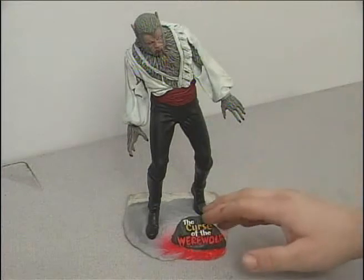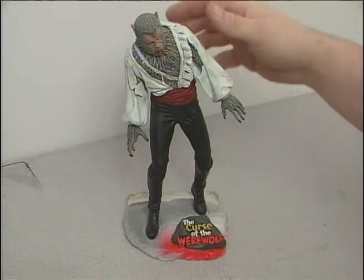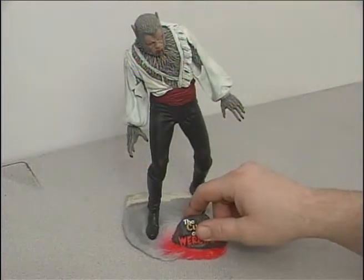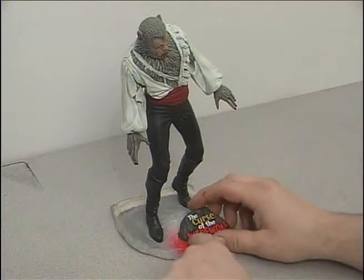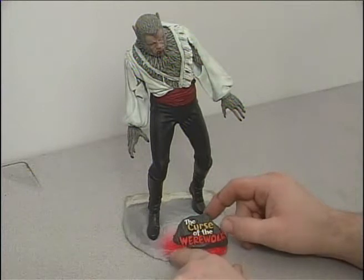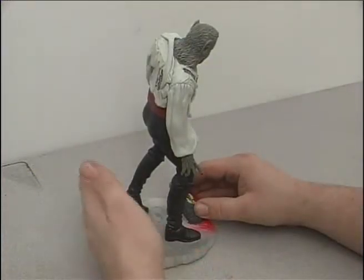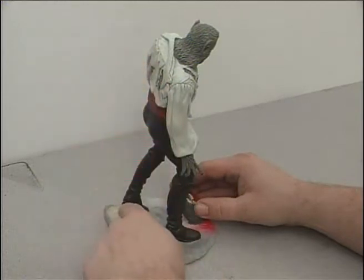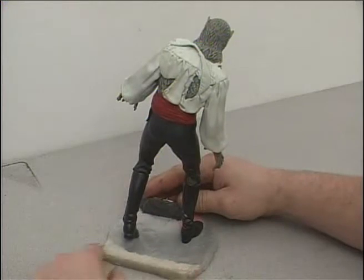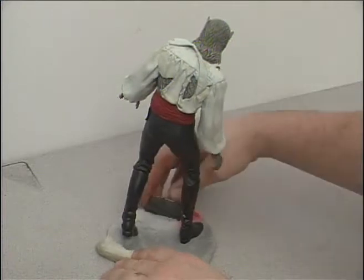I'm going to be building a base to complement my Curse of the Werewolf kit, sculpted by Mike Hill. I've decided to use the base that came with it because it has a nice little name plate built in. The problem I ran into right away is the base didn't extend far enough back to put a wall without the back leg hitting it. So I took some epoxy putty and extended the bottom of the base out.